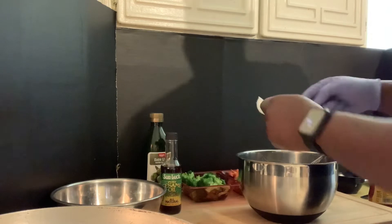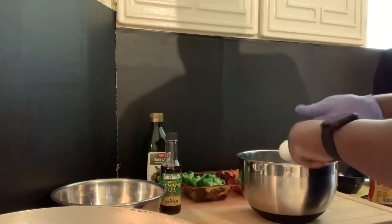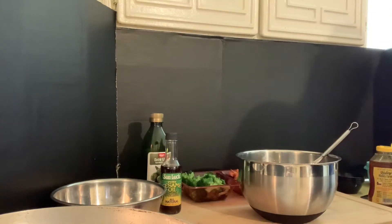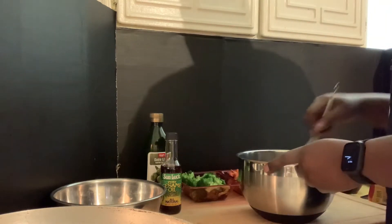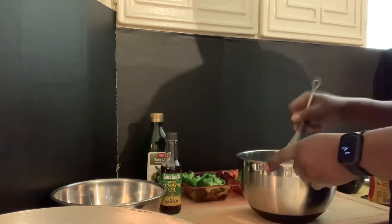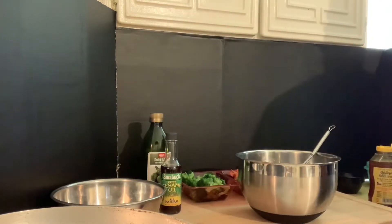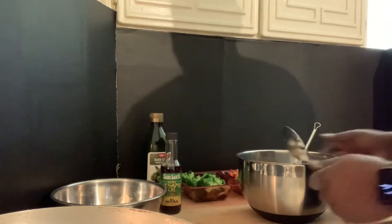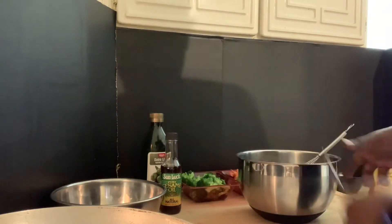There we go, gotta get it all. Let me have a taste. That's it right there — that's it right there. I'm gonna set this to the side.